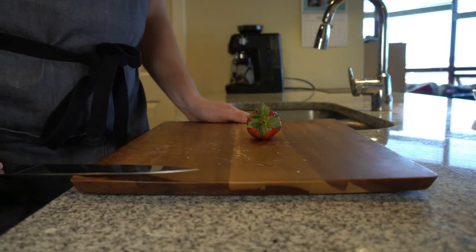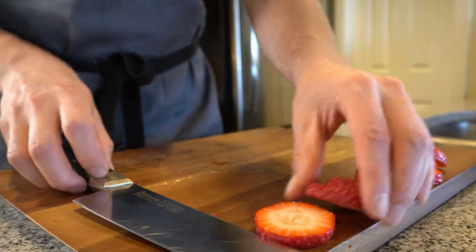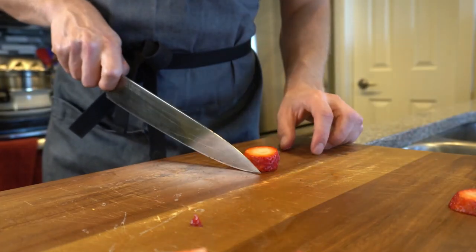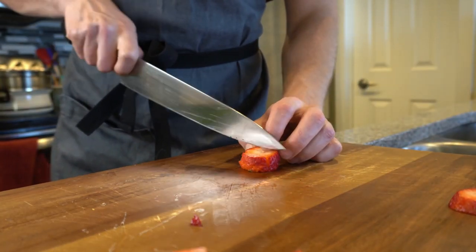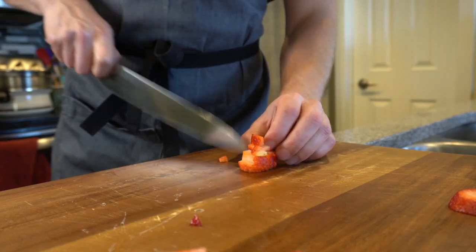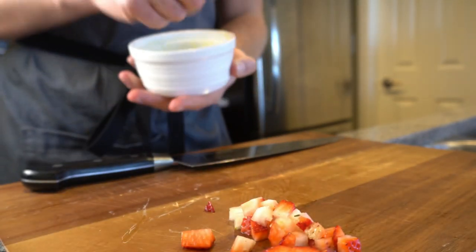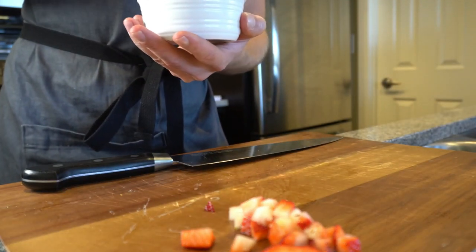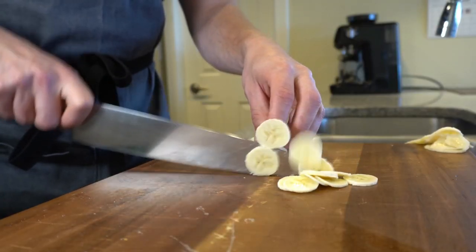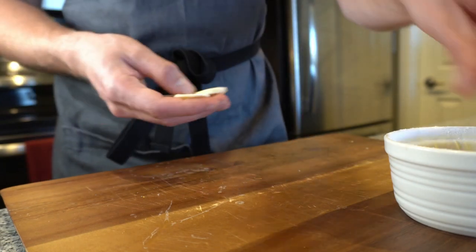Now we're gonna prepare the strawberries and bananas that are going to go inside the soufflé. We're just going to dice them — you can get fancy, stack them up, triple stack, bite size. Now we're going to add our strawberries to our ramekin, placing them all around the bottom. The banana I like to slice nice and thin, then lay them on the bottom as well.